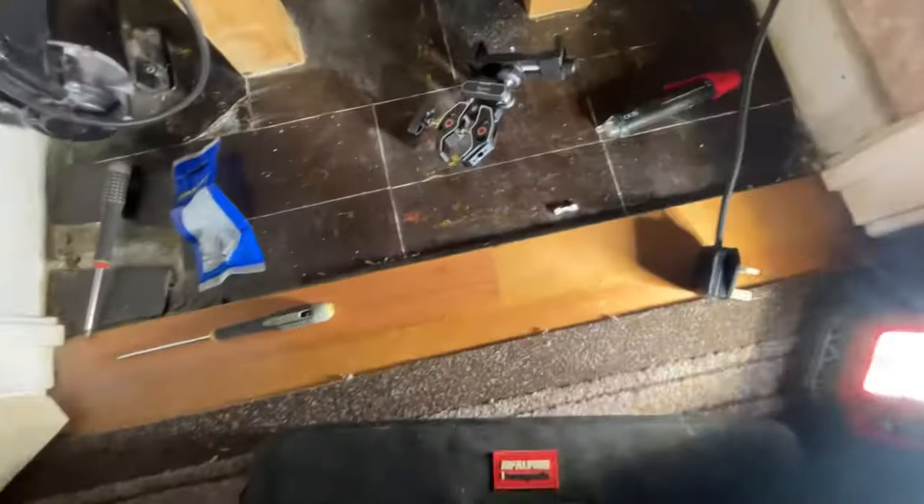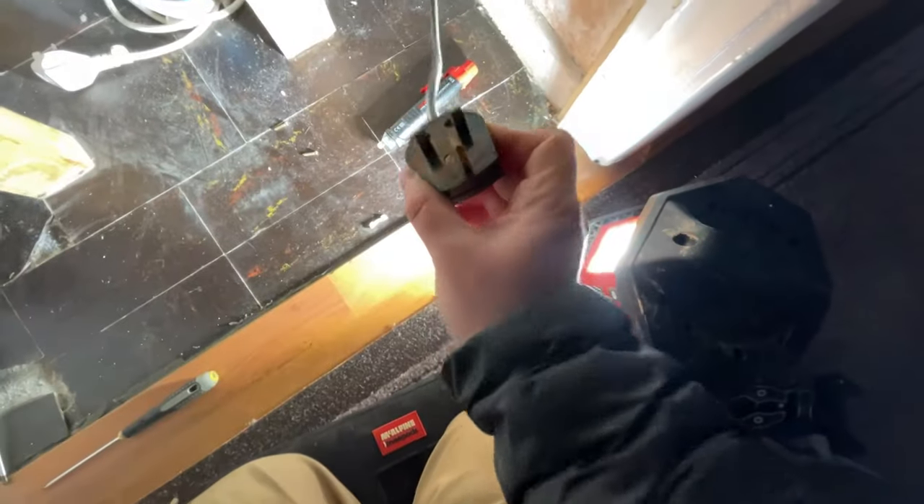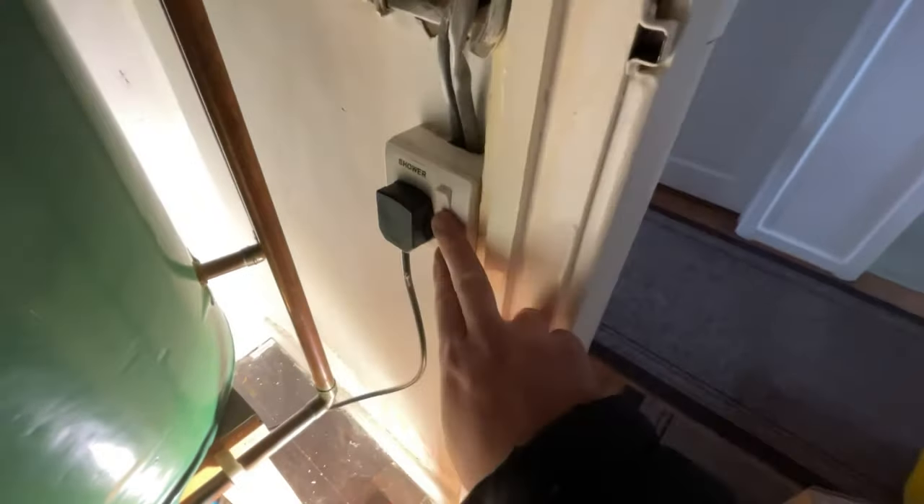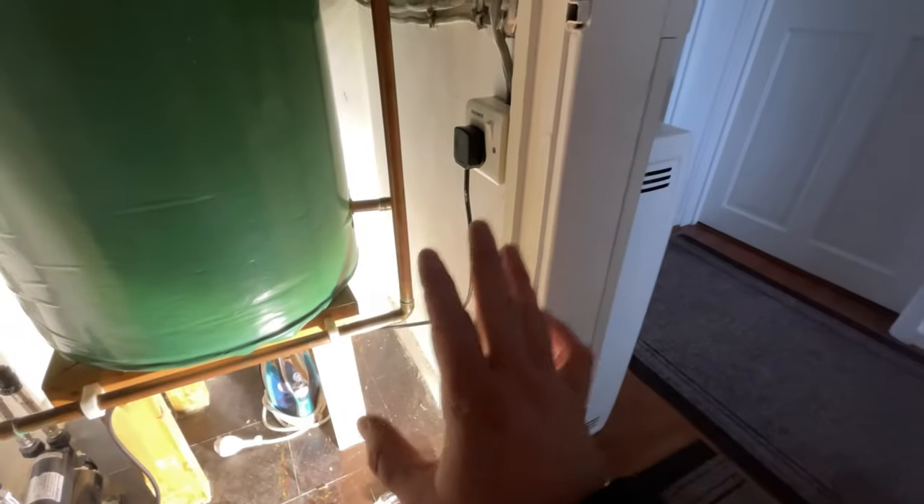Now let's have a look at the fuse. We've swapped over the fuse and put a new fuse in the plug. As you can see, all the little bits are still out. We plug that back in and nothing's going through. So we've decided to get a new pump.